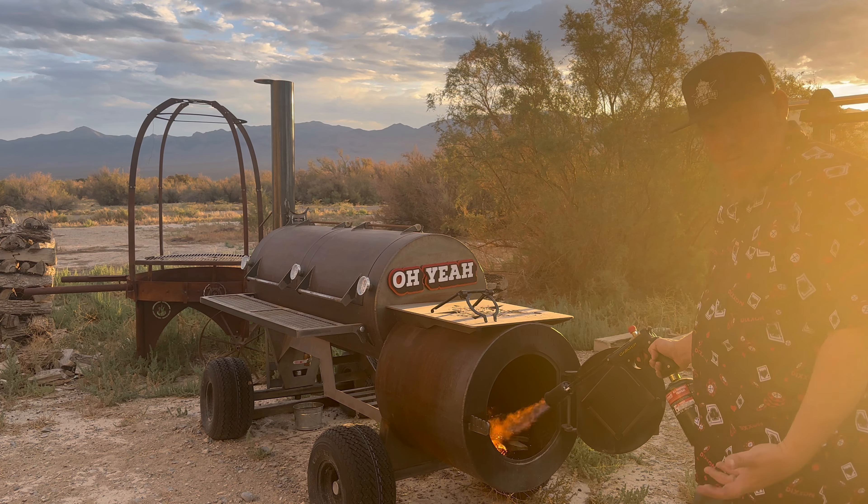That fire should be getting going. We're going to set this up and take you over to the pork butt. Now that we got the offset smoker fired up, we're going to wait and let it settle in. Meanwhile, we'll start prepping this pork butt. I like to use gloves — some people don't, but I like to keep clean and make cleanup easier.